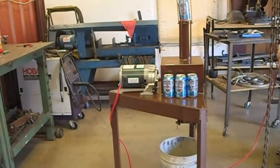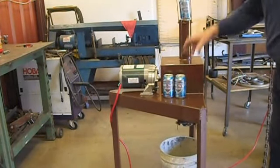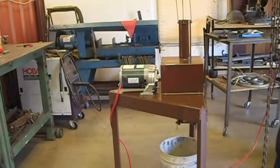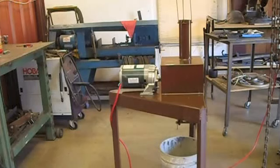This is my latest can crusher project. It's a little bit different — it actually works kind of like a rock crusher. We'll see that in a minute. It crushes the cans pretty good, pretty fast.